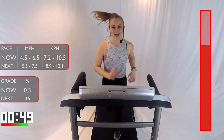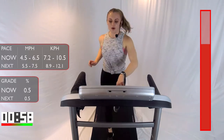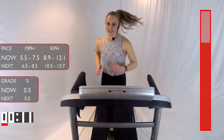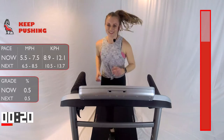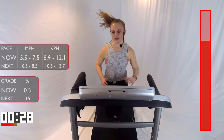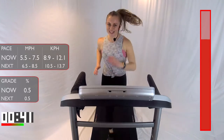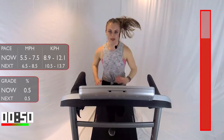You guys ready? I am. 10 seconds — we're going to do that run pace anywhere from 5.5 to 7.5. 3, 2, 1 — let's go a little faster than last time. Let's bump up that speed — even if it's just 0.1, bump it up. One minute here, guys. Stay tall. Keep breathing. Keep smiling. 30 more seconds — getting mentally ready for that 30-second fast run coming up. I know you have it in you. 15 seconds, don't slow down. Not yet.